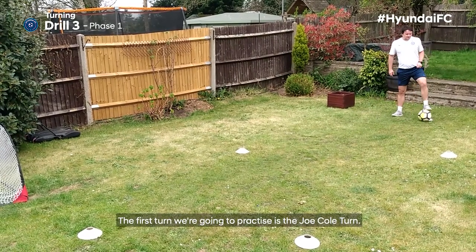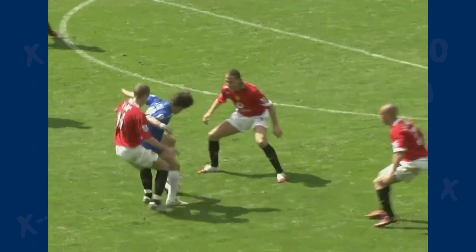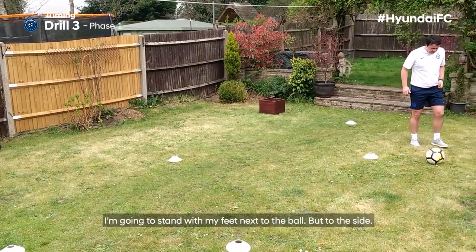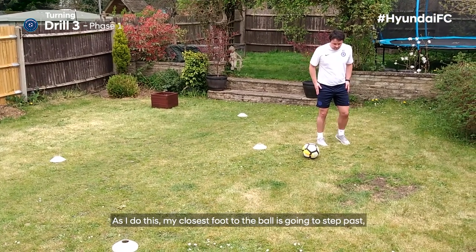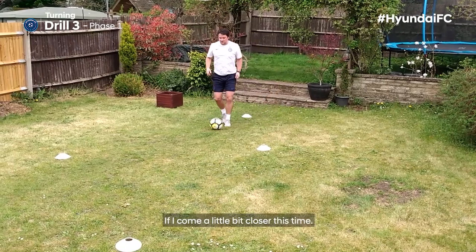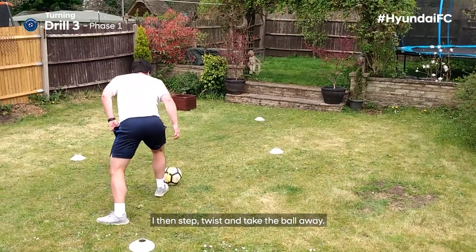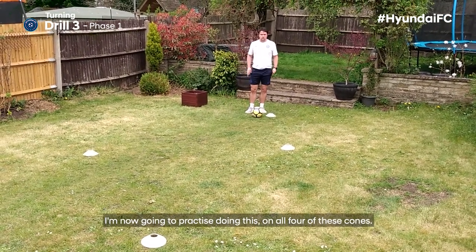The first turn we're going to practice is the Joe Cole turn. This one is a little bit more tricky. I'm going to come out to the first cone and stand with my feet next to the ball but to the side. I'm then going to twist my body — my closest foot to the ball is going to step past, then I twist my body away and take back with my other foot. So: come up, body positioned to the side of the ball, step, twist, take the ball away. I'm now going to practice doing this on all four cones.